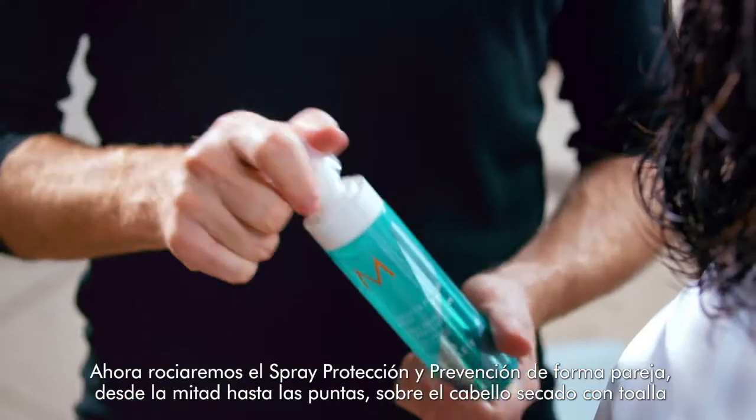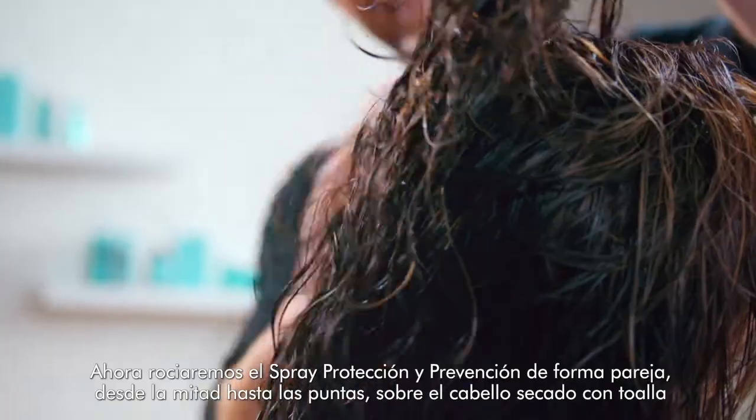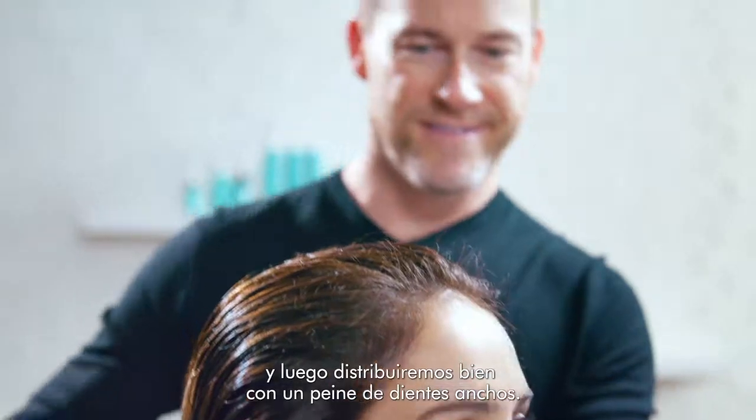Now we're going to mist Protect and Prevent Spray evenly throughout mid-lengths and ends on towel-dried hair, and then use a wide tooth comb to distribute globally.